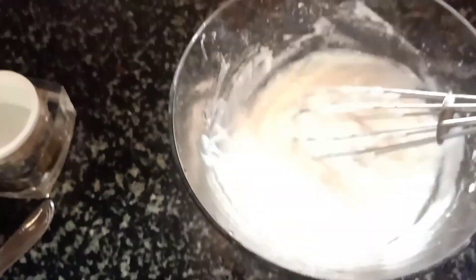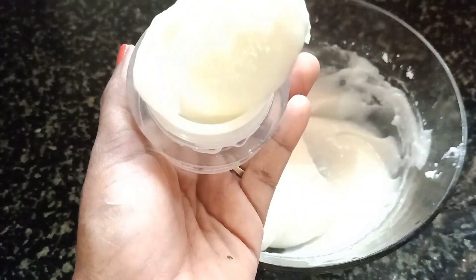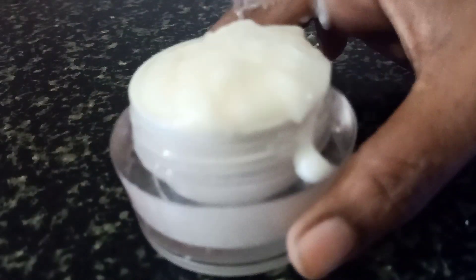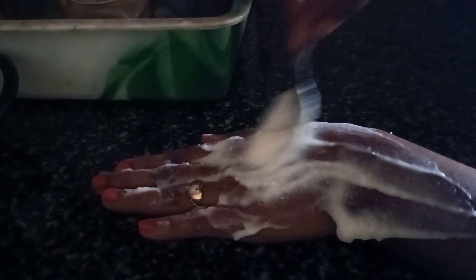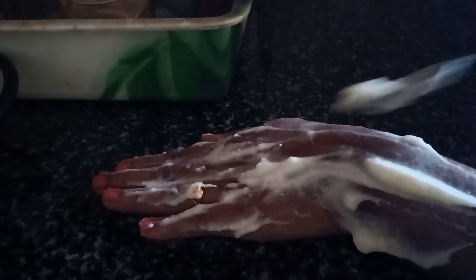If you want a good cream consistency, store it in a box. You can apply it to the full body. If you put it in the fridge, you can store it for 1 week; you can also store it at room temperature. Apply it up to 4 times. The cream is on the bottle — you can apply it anytime with a brush, making it thick and dark to change the skin tone. Apply it two times.